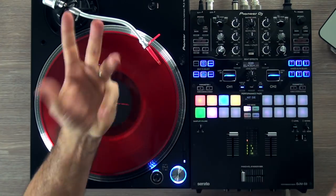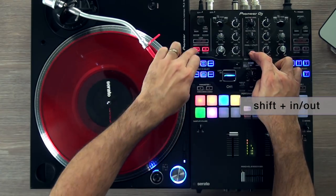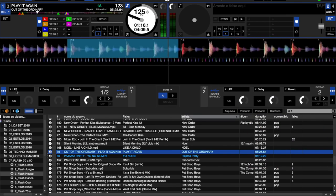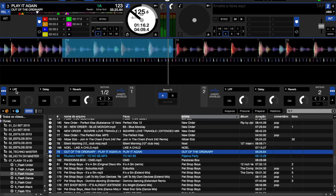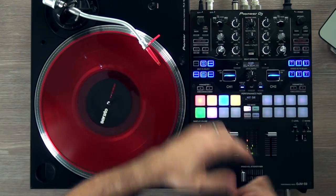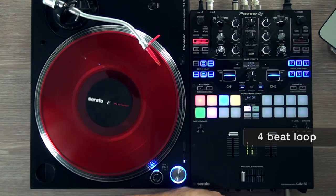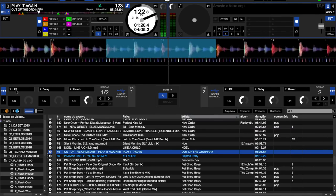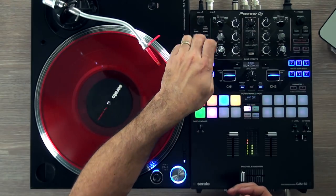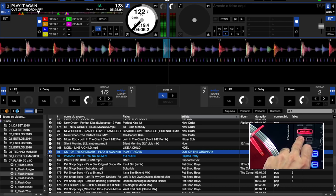To create a loop in the traditional — one might say archaic — way, you press Shift, then In, then Out. You'll always make a mistake that way. So instead, let's just press the 4-beat loop. Done. Much simpler, much easier, much faster. Now I want to reduce to two beats, one beat, half, and so on.